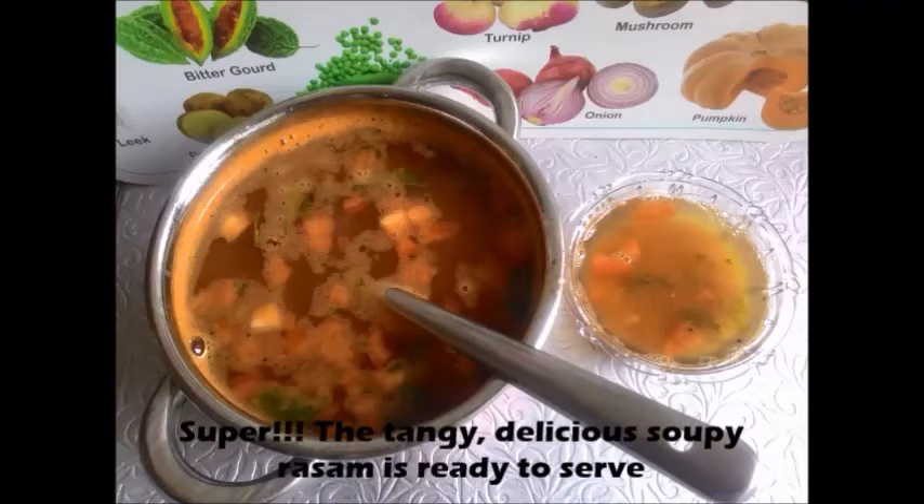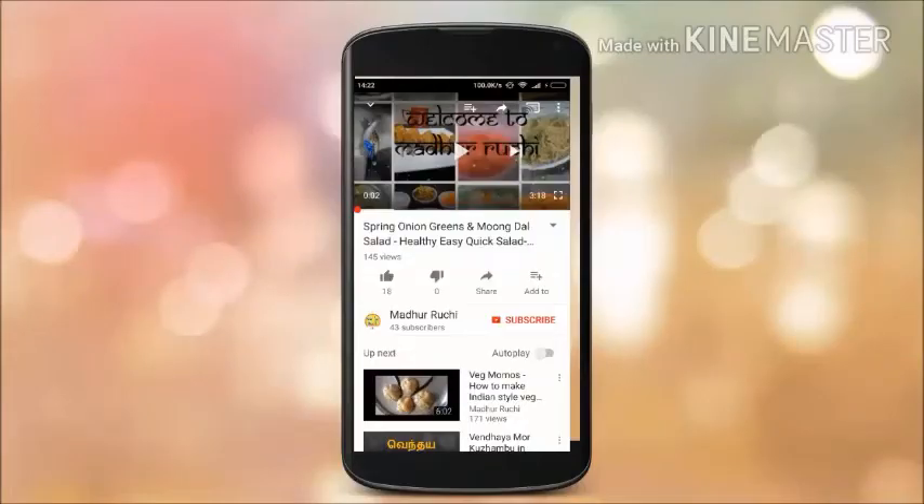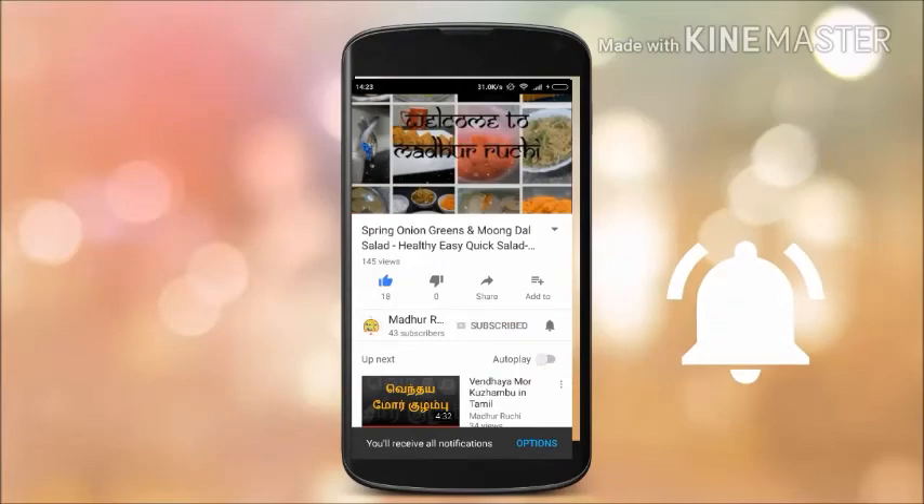Super tangy and delicious soupy tomato rasam is ready to serve. You can have it with hot rice, or just have it as it is, as rasam is a good appetizer and helps in digestion. Try this simple recipe and write your comments to us. Stay tuned for more such videos. Thank you.